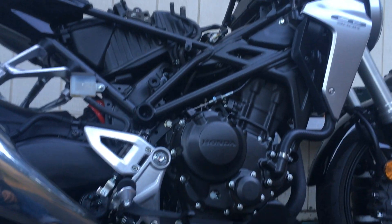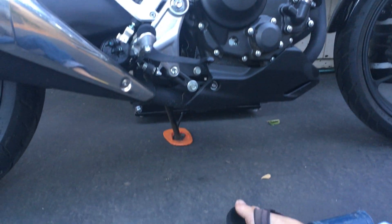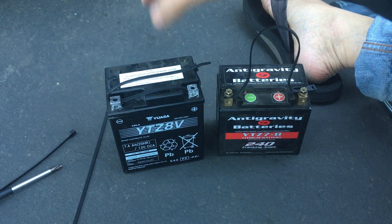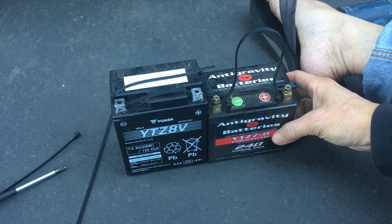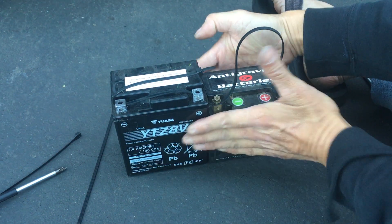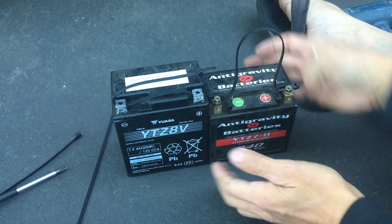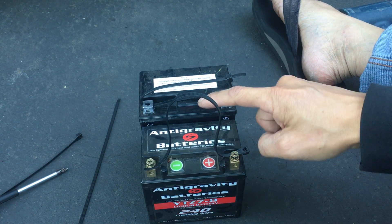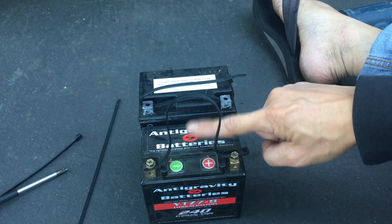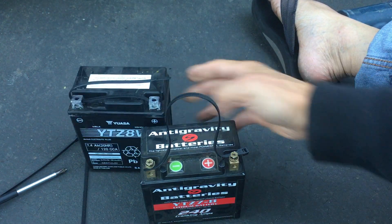Let's look at the two batteries side by side. There is a size difference. Both have the negative and positive sides on the right side, so that measurement is the same. It's just the height — the stock one looks like about an inch or so taller, which is no big deal.